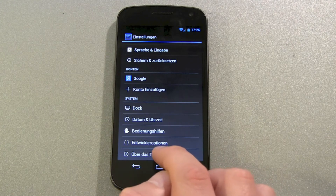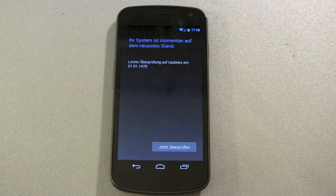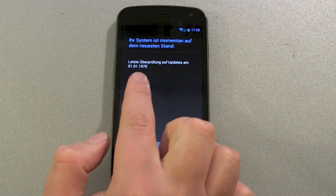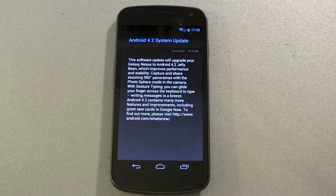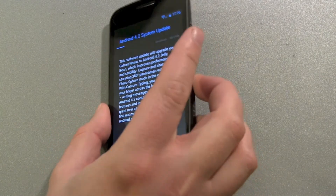Again, go to About Phone and now search for this update. You'll see a strange date from 1970 — search for the update and normally it will find it. You'll get around a 70 megabyte update for Android 4.2.